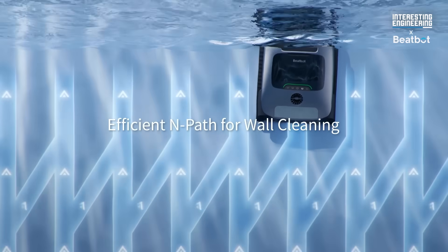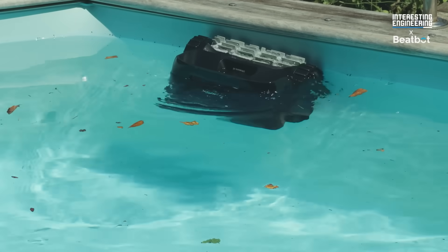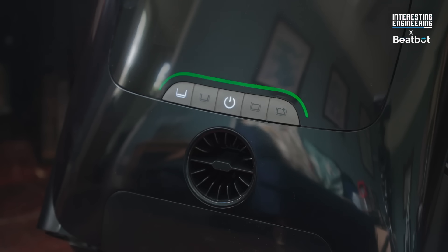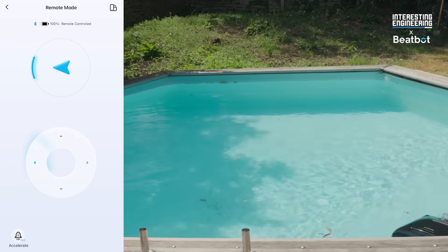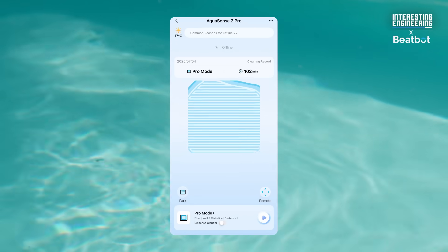The BeatBot Aquasense 2 Pro uses an S-shaped cleaning path to efficiently clean the floor and water surface, as well as an N-shaped pattern to clean the walls and water line, ensuring thorough coverage so that every part of your pool is clean. With the BeatBot app, you're in control — you can select cleaning modes both on the app and the button, and use remote control via the app to do spot cleaning when the robot is on the water surface.